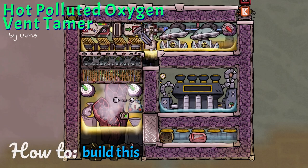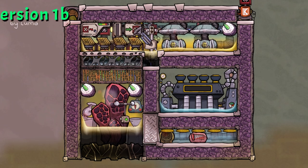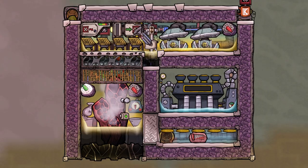Hot polluted oxygen vent tamer — what is this and how does this work? My name is Luma and let me explain what I did here, here, and to the right side. You might have seen my hot polluted oxygen vent tamer but don't know how it works. So let's start with the basic function.